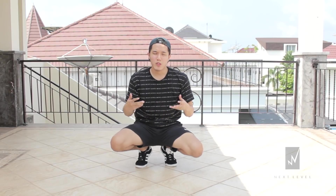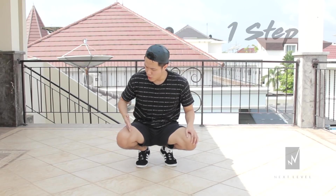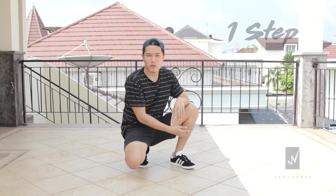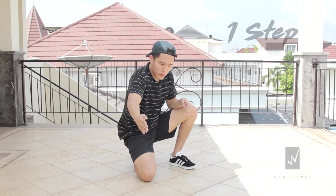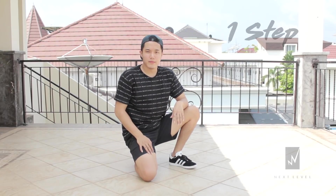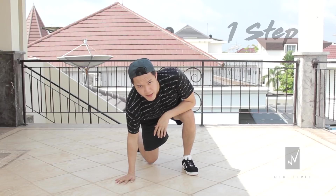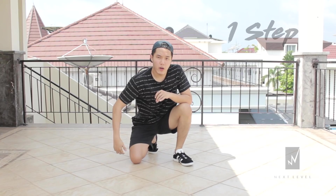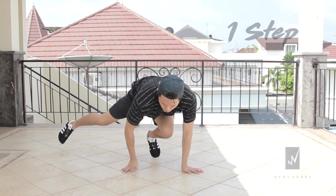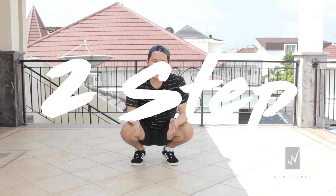The first one — one step, also known as coffee grinder and also known as helicopter. You're going to start by squatting like this, then swing your right leg and keep it straight. When your right leg is about to touch your left leg, you're gonna jump with your left leg so that your right leg circles on the ground. Squat, keep it straight, start to swing and jump. After the jump, all you have to do is just keep doing it over and over again.